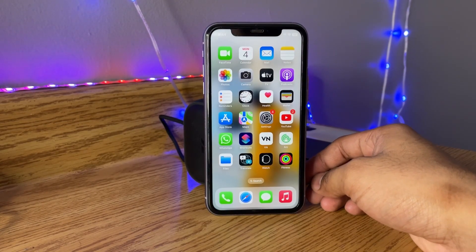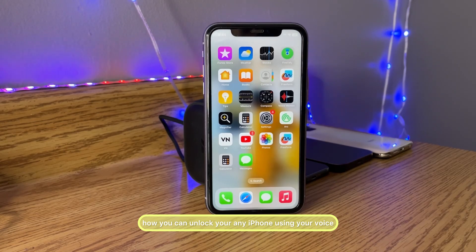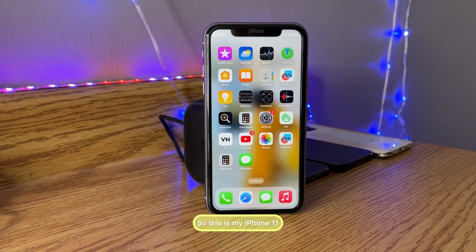Hi guys, welcome back to my channel. In this video I'm going to show you how you can unlock any iPhone using your voice. This is my iPhone 11 and I'm going to use the voice unlock feature so that I can unlock it without verifying my Face ID. This is going to be a very simple fix — make sure you follow along and watch the whole video, because if you skip any part you will lose the process.